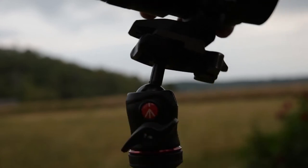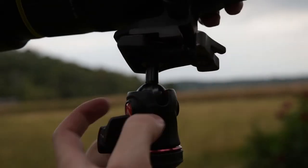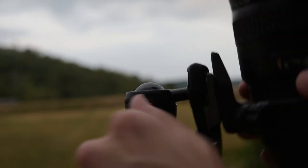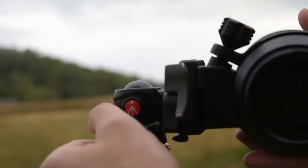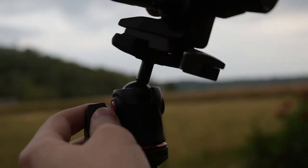This ball head is super strong for its size. Even when the camera is on here it actually works even better because it's more balanced in the back and not so front-heavy. Swivel this thing around to any angle you want, lock it in once and it stays there. You don't have to hammer on it like with a crappy tripod — there's no movement whatsoever inside the ball joint, which is amazing.